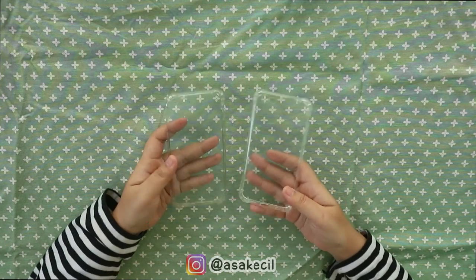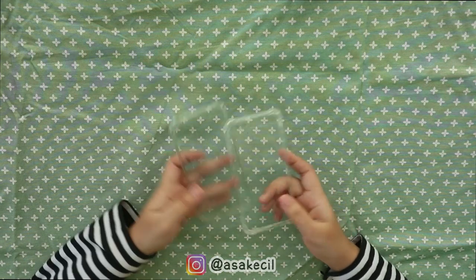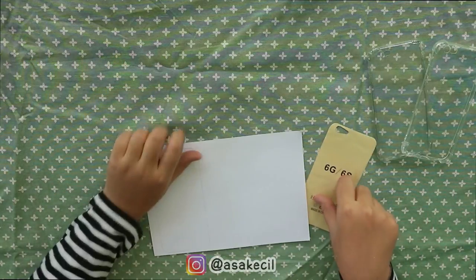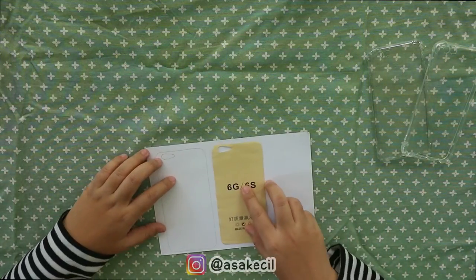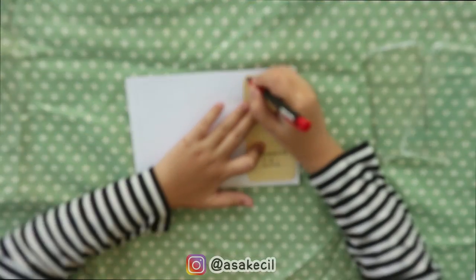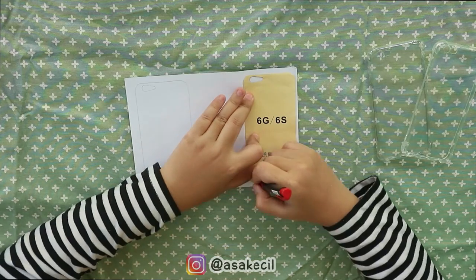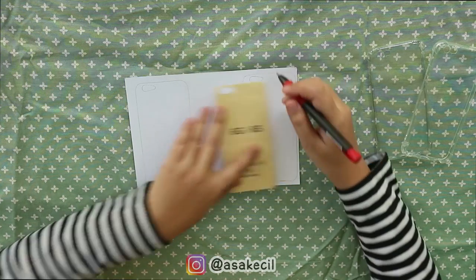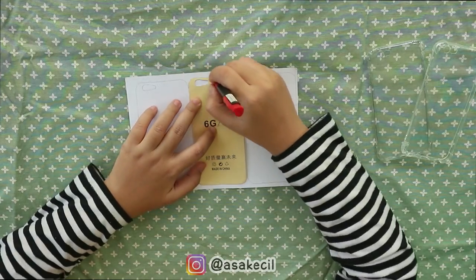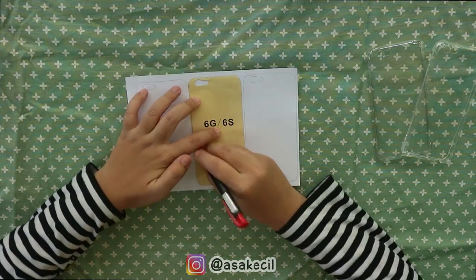Yang kalian butuhin adalah clear case kayak gini. Kalian bisa beli dimana aja, kalau aku beli di marketplace. Nah, kertasnya ini jangan dibuang, ini bakal kita butuhin untuk bikin cetakannya kayak gini. Kita bikin cetakannya dari si kertas itu.